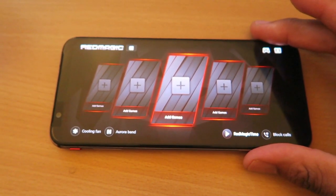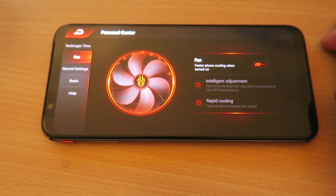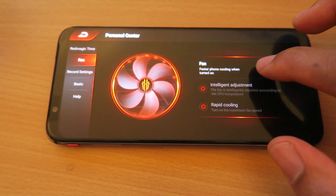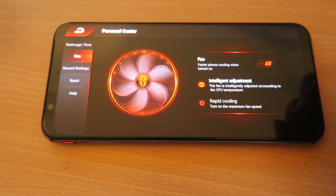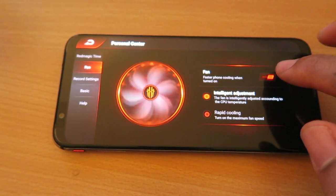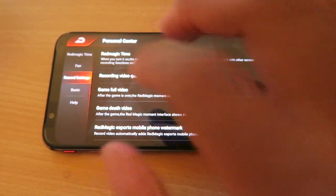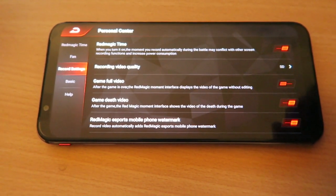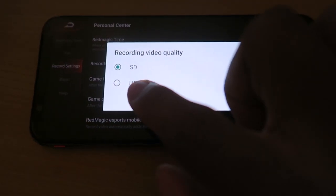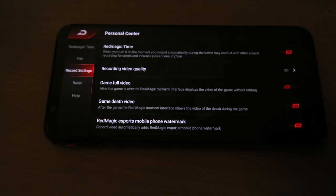This is an Android — it has Android 9.0. It also has a 700 megahertz GPU and an octa-core CPU, so it's insane. Here's the fan as well — it says 'faster phone cooling when turned on.' They also have some recording settings where you can change the recording video quality from SD to HD, so you're really getting some high quality content here. This looks amazing.